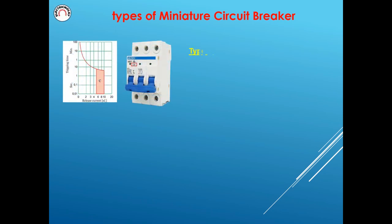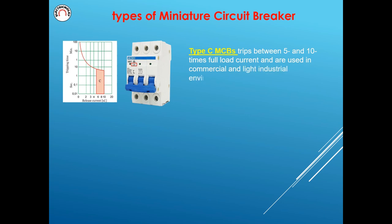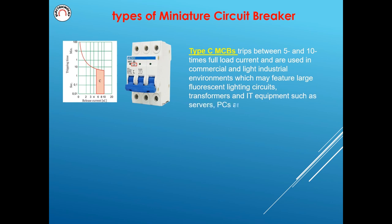C-type MCBs trip between 5 and 10 times full load current and are used in commercial and light industrial environments, which may feature large fluorescent lighting circuits, transformers, and IT equipment such as servers, PCs, and printers.